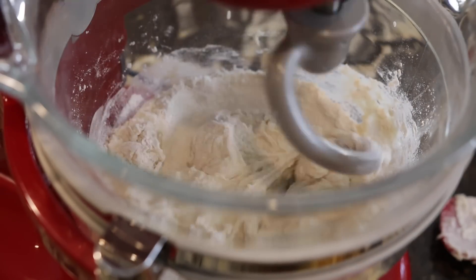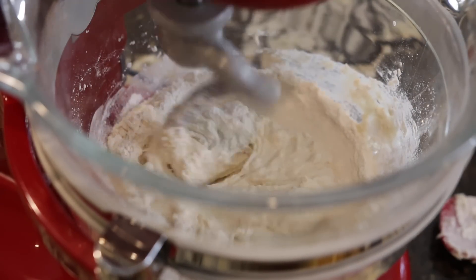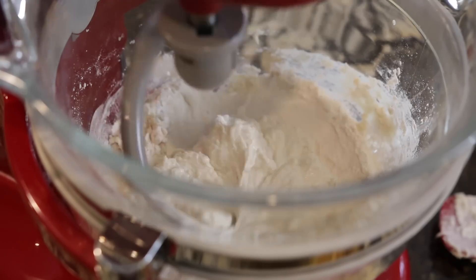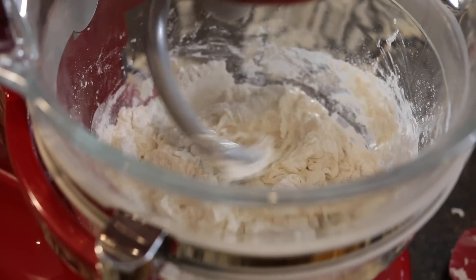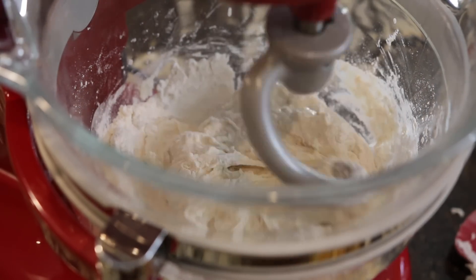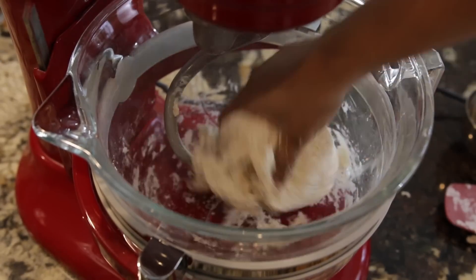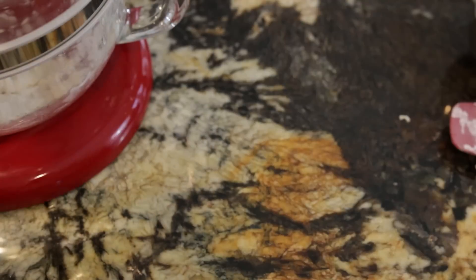Make sure to scrape the sides of your bowl and keep going till your dough forms a nice ball. Once my dough has formed I'm going to take it out and add it to a well-oiled bowl. I'm going to cover it with some cling film and leave it in a nice warm place for about half an hour till my dough doubles in size.